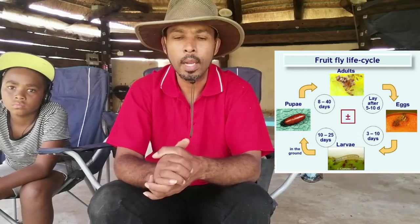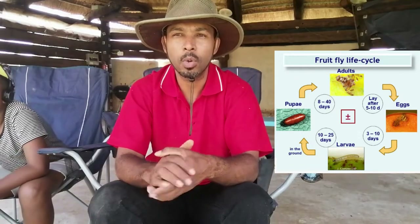This is Jalen, my sidekick who's always around. I'll show you right here a picture of the life cycle of a worm, and you want to make sure that you keep those insects under control all through the life cycle.